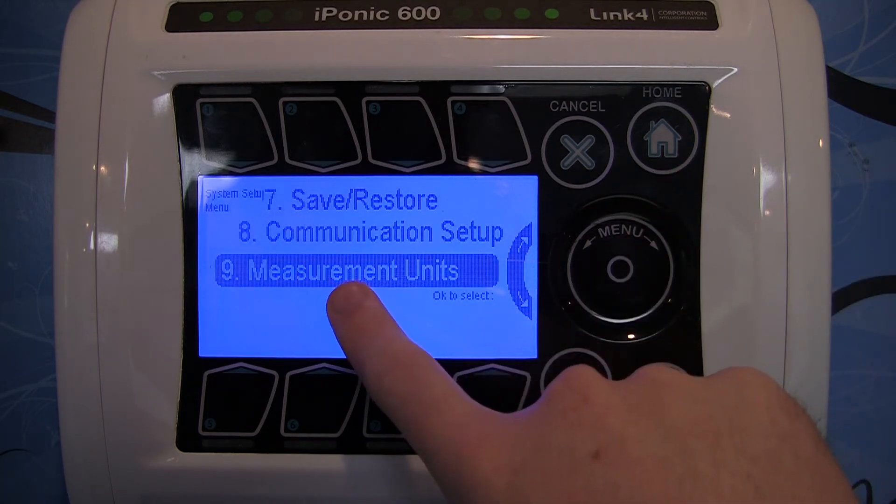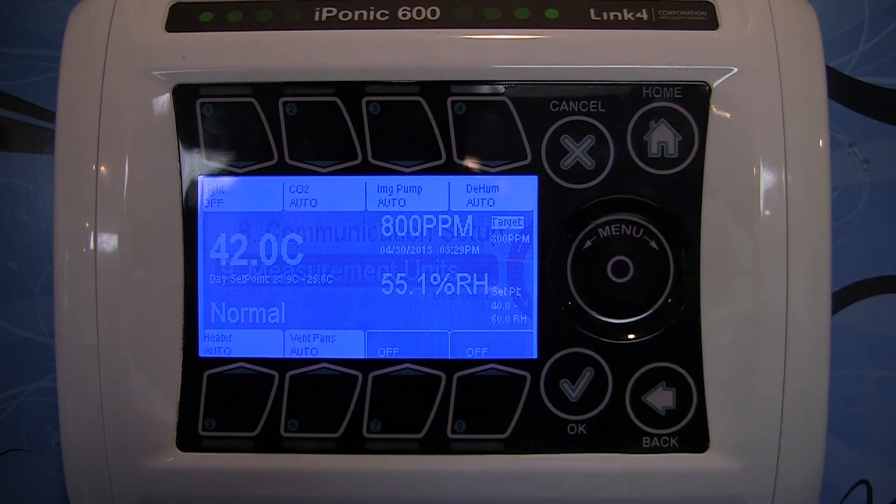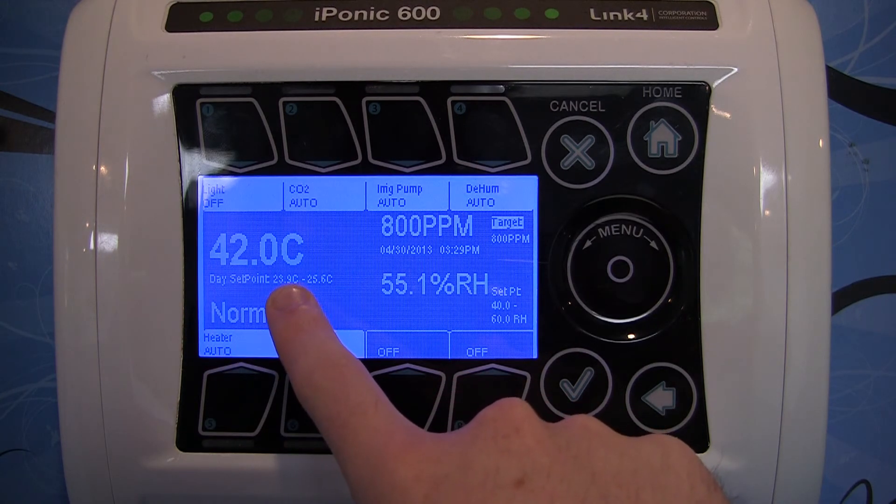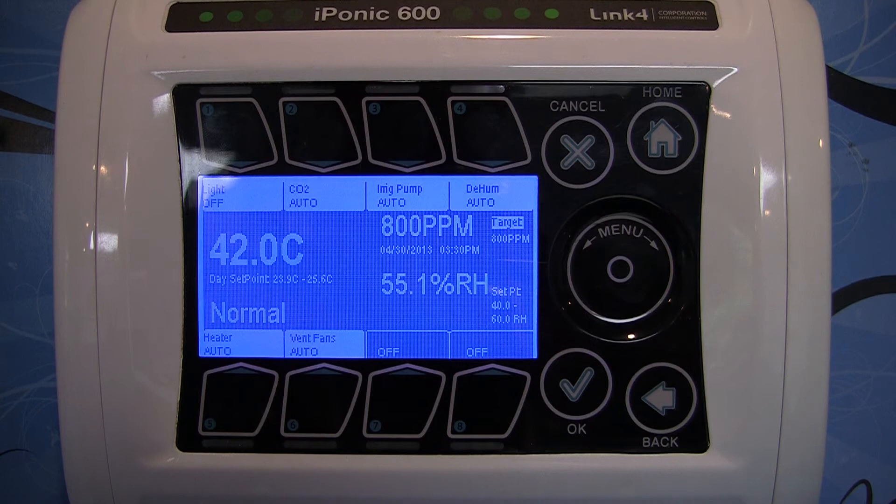Now it's going to take me back to the menu, so if I hit Home, I'll be back to the home screen, and now you can see it reads 42 degrees Celsius. And it's that simple — with just a few taps, you're ready to go, and you've changed from Fahrenheit to Celsius.